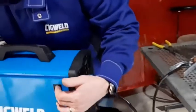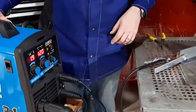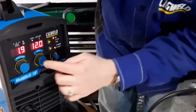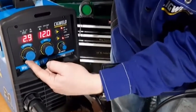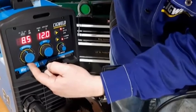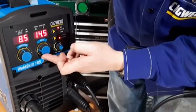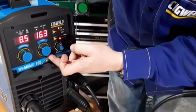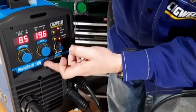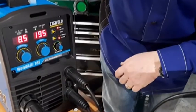I'll just close that back up and turn the machine on. The wire feed is over here — it's currently at 1.9, I need 8.5, so I'll wind it up. There we go. I need 19.5 on the voltage. There we go — 8.5 and 19.5.